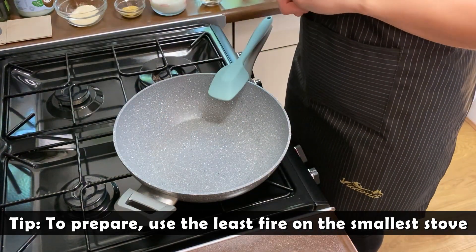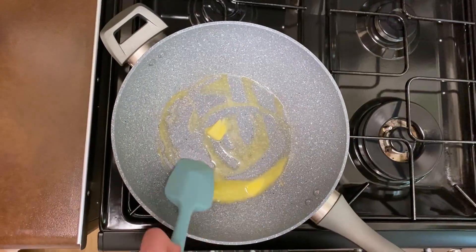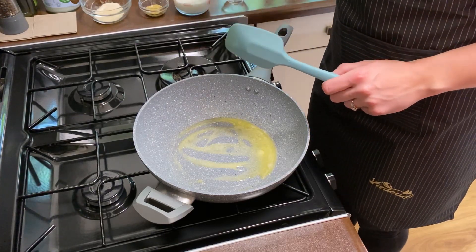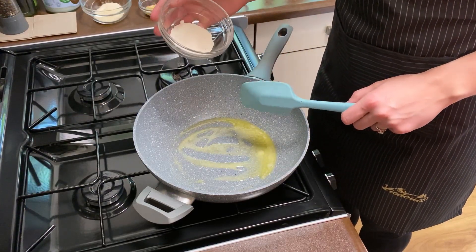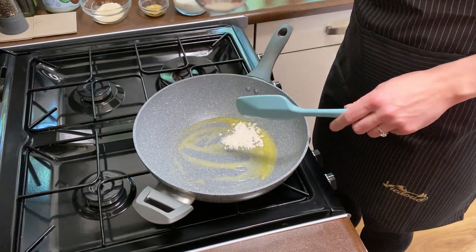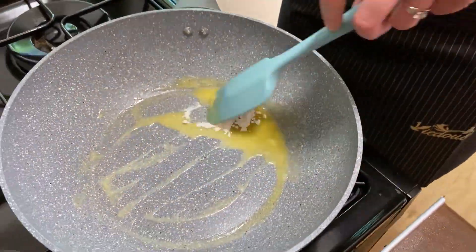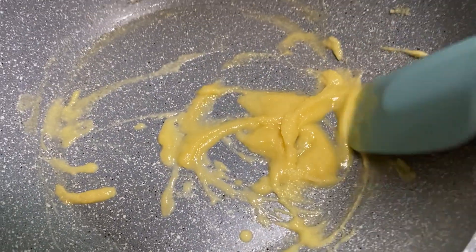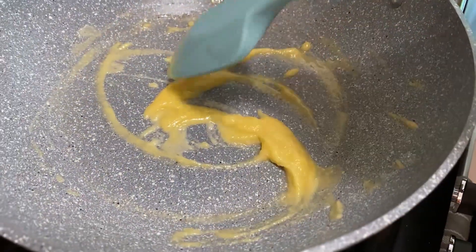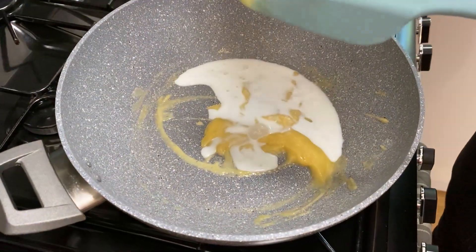We're going to wait until the pan heats up and then I'll place my butter inside. The butter has now melted so I'm going to put the flour in — don't put everything in straight away, just a little bit at a time, as sometimes it might be too much. The texture is very thick, so now I'm going to add a little bit of milk to make it lighter.